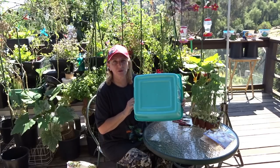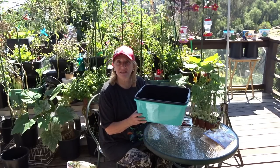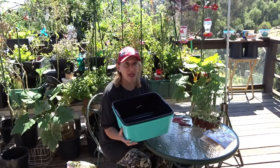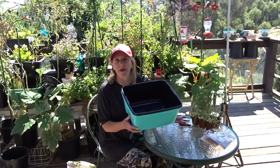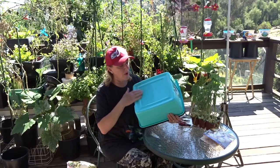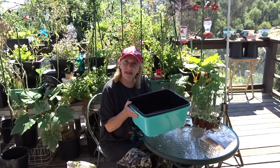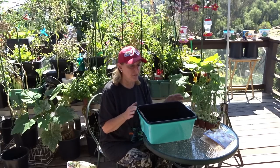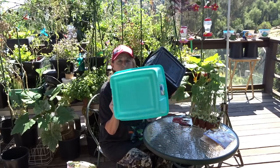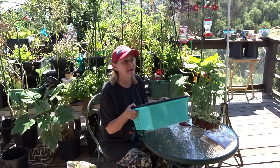You put it together. This one has no holes, so when you bring it in you can sit it anywhere — on the floor, a table, a screened porch, a mud room — and it's not going to get anything wet. Your plants and seedlings will be in the top container which has holes, but the bottom one has no holes so you can put it anywhere in the house.